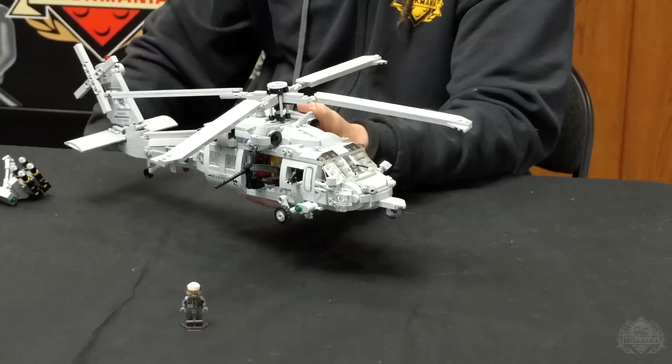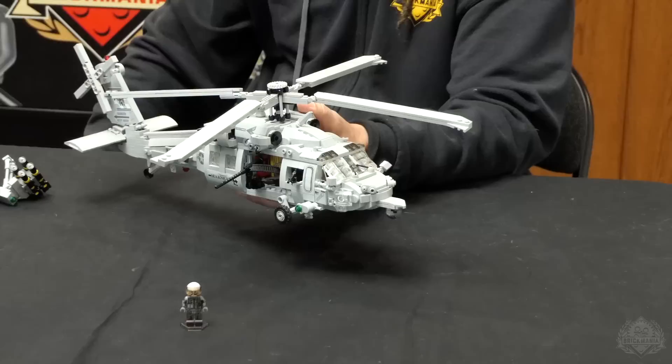I've always said Brickmania loves to blur the line between what's a Lego model and what's just a regular model. And this is another one of those examples — when you deck it out like that, even just the way the bricks are turned, you'll see in the instructions there are some extra flares that really make it look like it should.